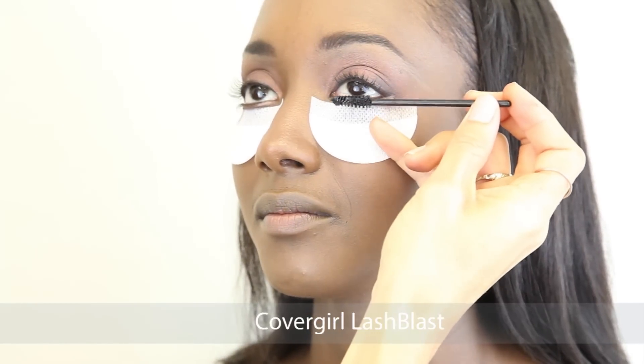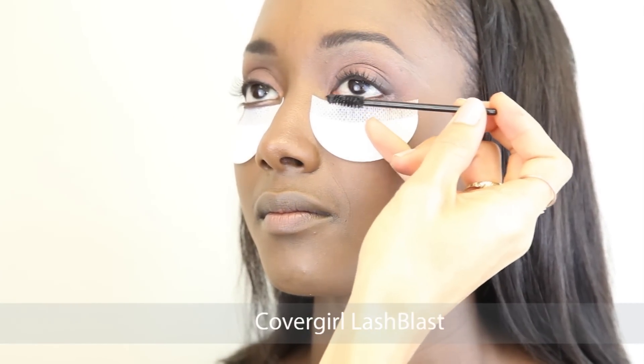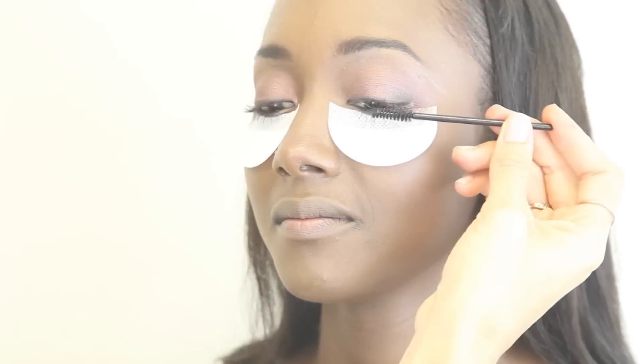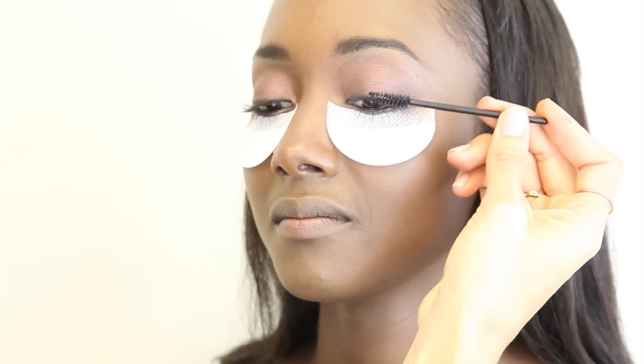For the eyelashes I used Covergirl's Lash Blast and I'm using a disposable wand purely for hygienic reasons. Really try and get the mascara in the lash line and apply it both on the top and the bottom lashes.